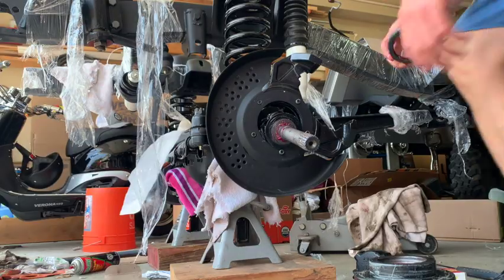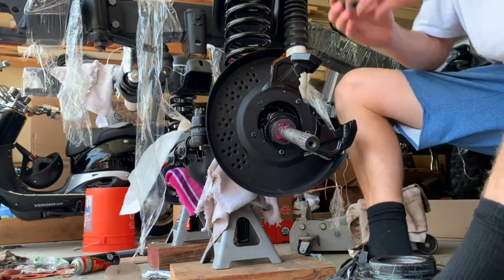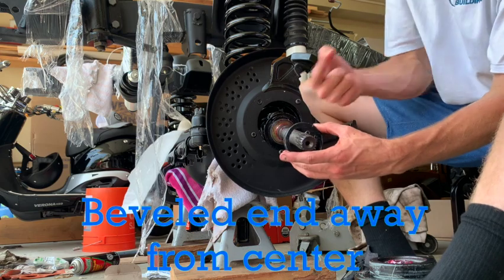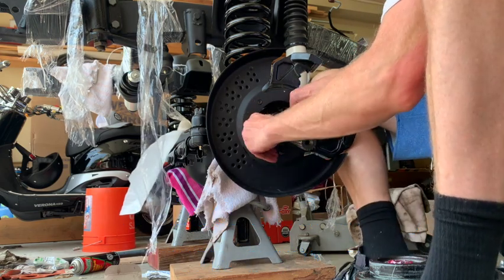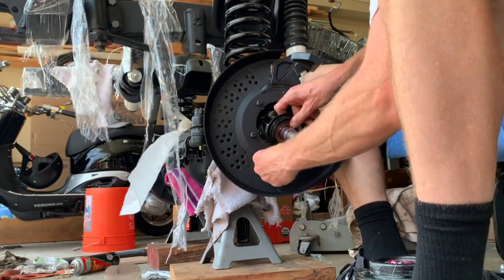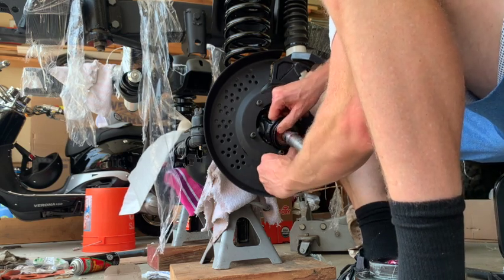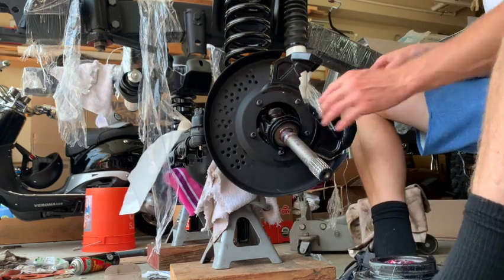I want to show you how to put these seals in. This one — the large one — see how it has this lip? You're gonna want that facing outwards. You're gonna place this on; it's pretty tough, you just kind of have to guide it through, holding pressure. It takes a little time. It's almost there — okay, so that seal's on.